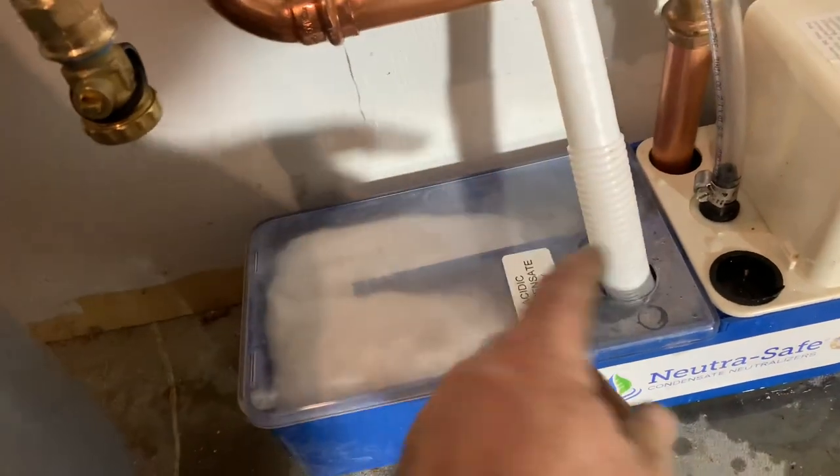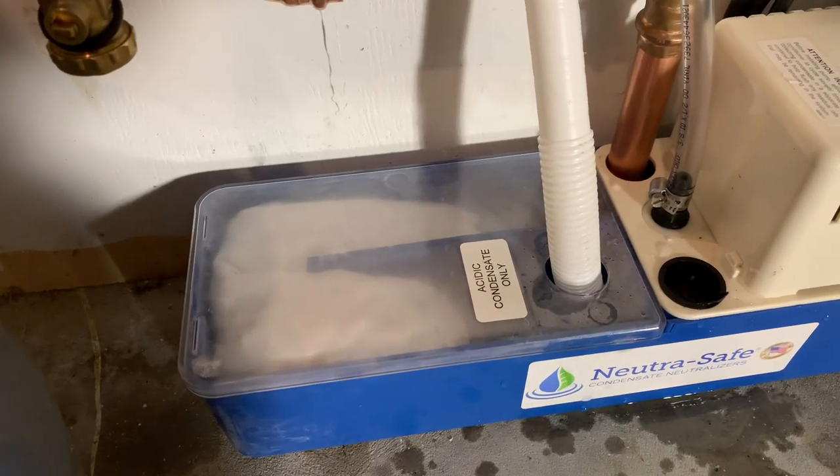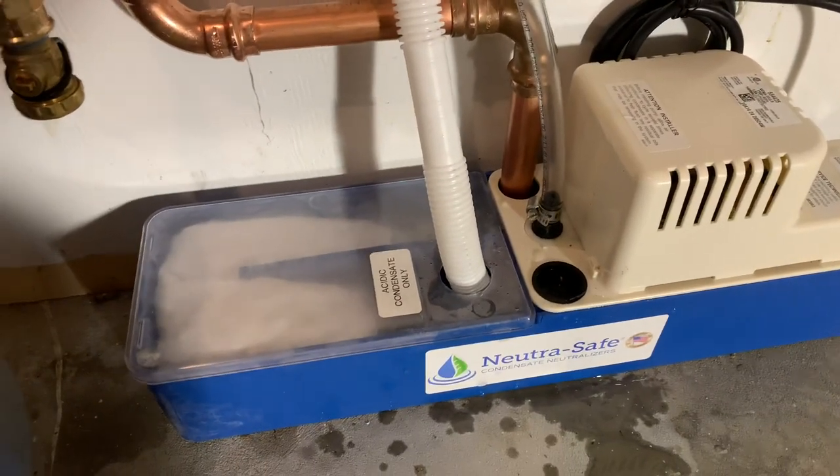This is a combination of two tankless water heaters and a boiler dumping into it for a total of 480,000 BTUs. This model here, the NS50, is rated for 500,000 BTUs.